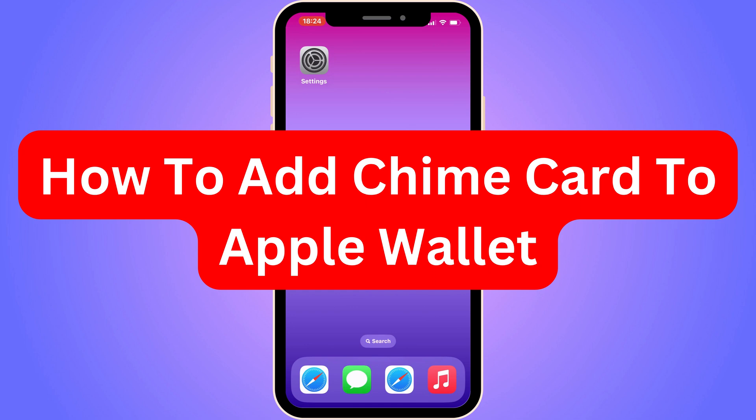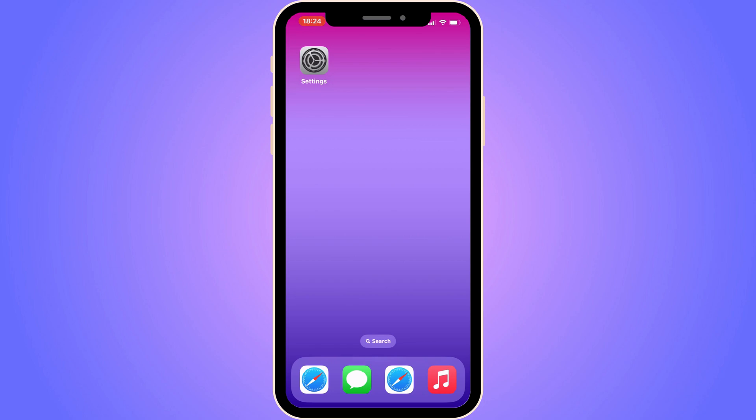Do you want to be able to add your Chime card to Apple Wallet? Then you have come to the perfect video, because in this video I'm going to show you step-by-step exactly how to add it. It is very important that you watch this video and follow along step-by-step for it to work.